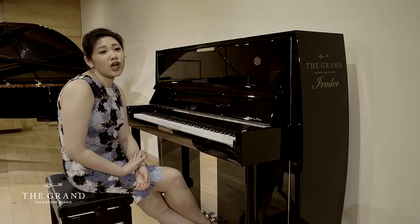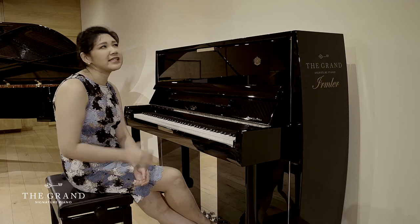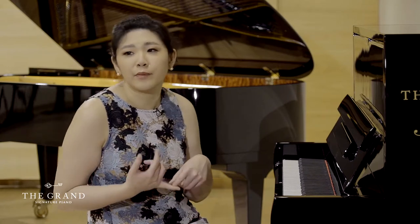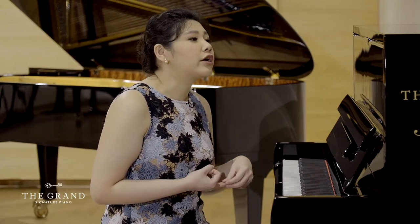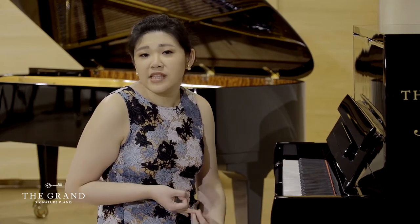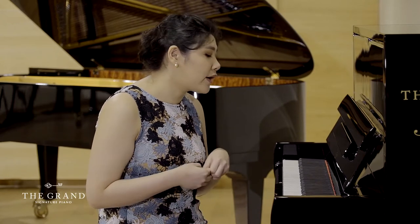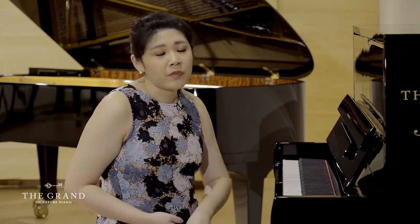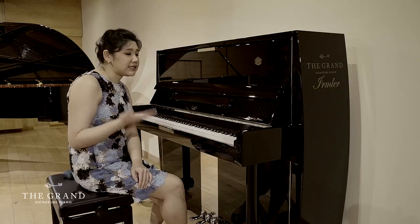Every single time we talk about upright pianos, you don't really think much about the quality of the piano itself. You just think about which one is probably cheaper, or which one has the highest resale value, or which one is the most accessible or easiest to get.